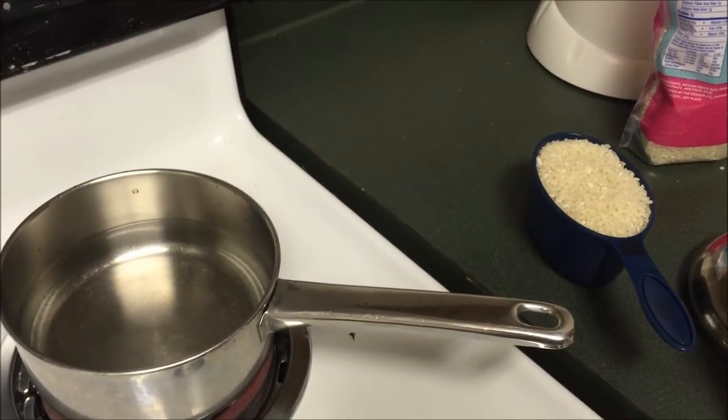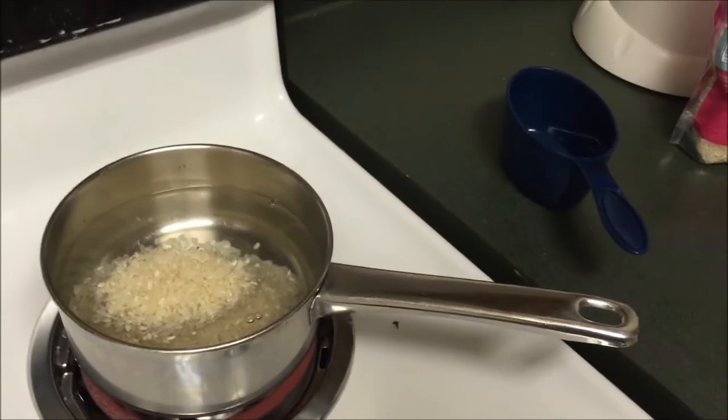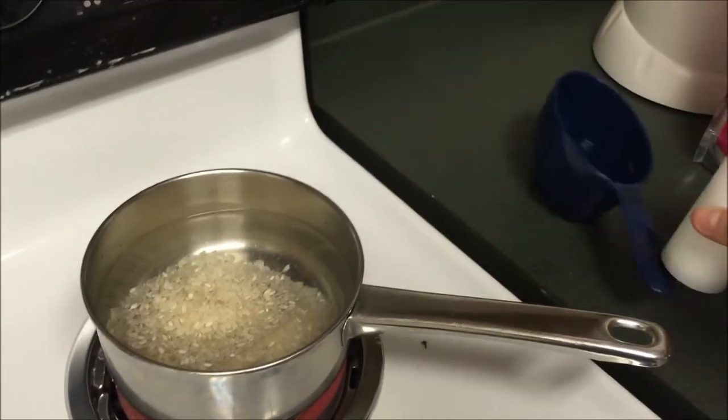The first thing that we are going to do is prepare our rice. I'm just following the package instructions on the back of my rice. It's just two cups of water, one cup of rice and a dash of salt. Once the water starts boiling you're going to cover your rice, put it on low and simmer for 15 minutes.